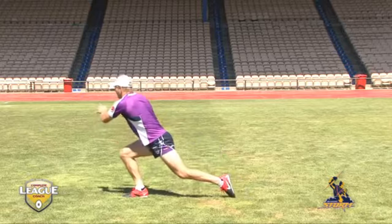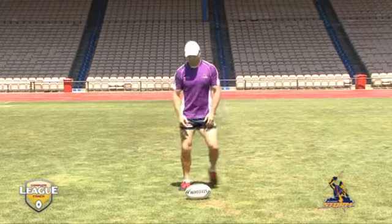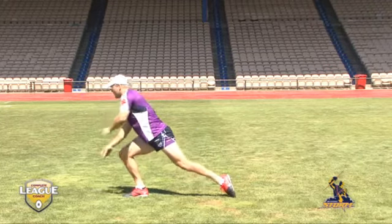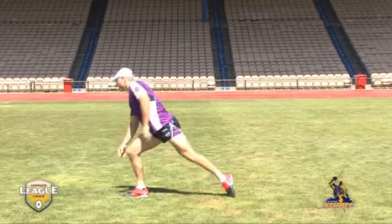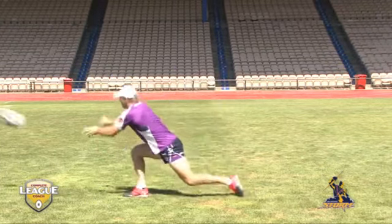gets to the ball early, gets his eyes out and head across the top of the ball, bends down, bends his knees, gets his hips down low and picks the ball up in two hands. It's important that he gets his left foot adjacent to the football to give him that good balance — it's level with the football for the balance.